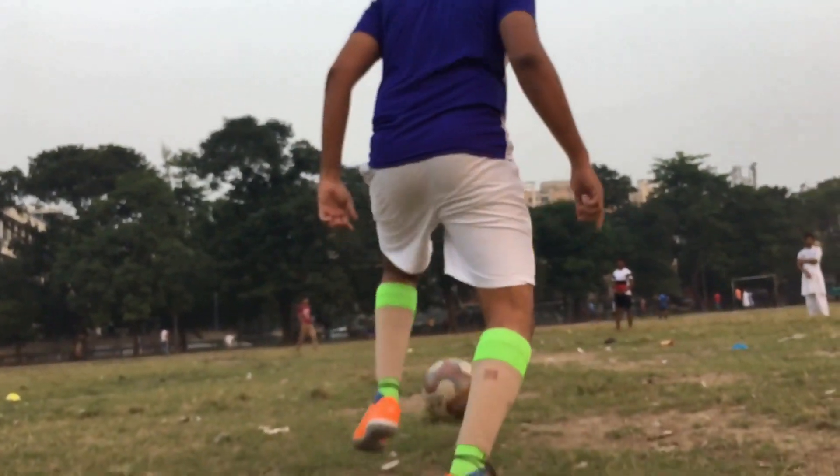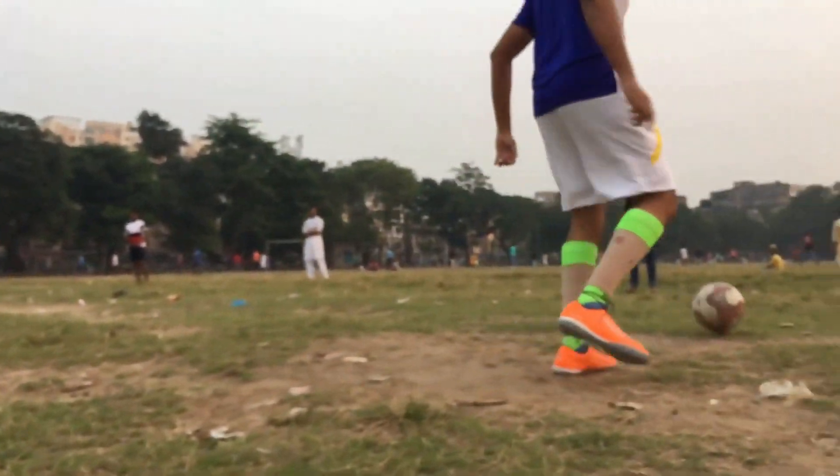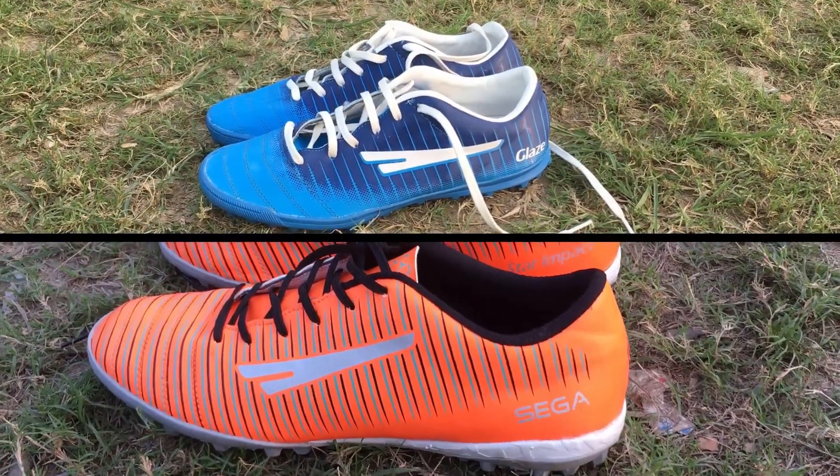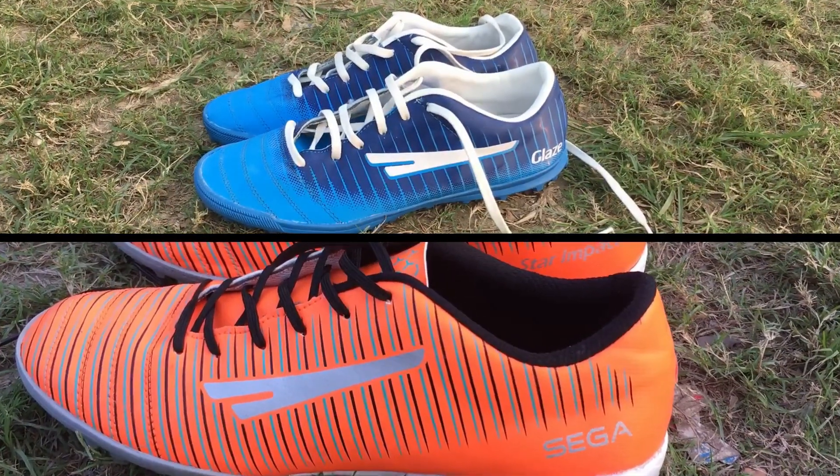These boots are not limited only to playgrounds. They can be used for jogging and running, and are also quite fashionable if you like to carry a sporty look for yourself.